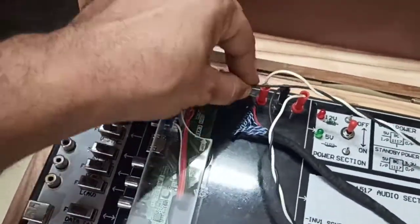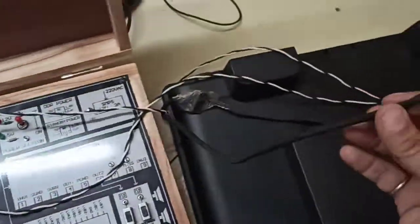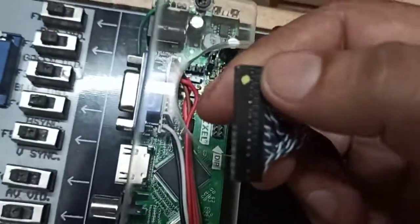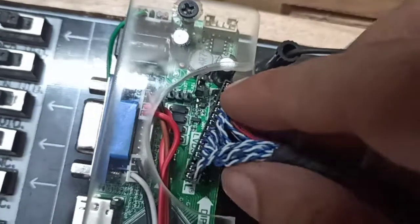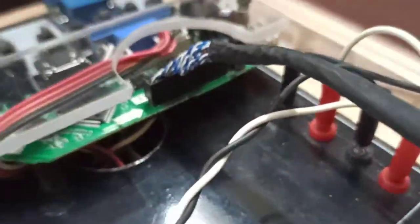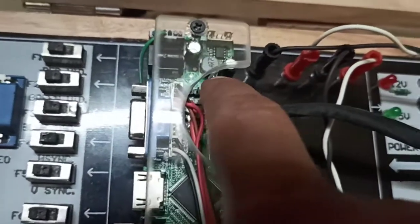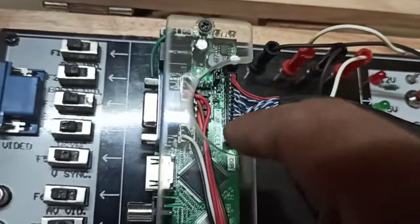The next important connection is this cable — this is the FRG cable coming from the TV. You can see this yellow dot; this yellow dot will correspond to this position, so this is the position from which the connector will be attached. Make sure that it is firmly placed — just make sure that the red wire will come on the top end, and the connector is placed properly.